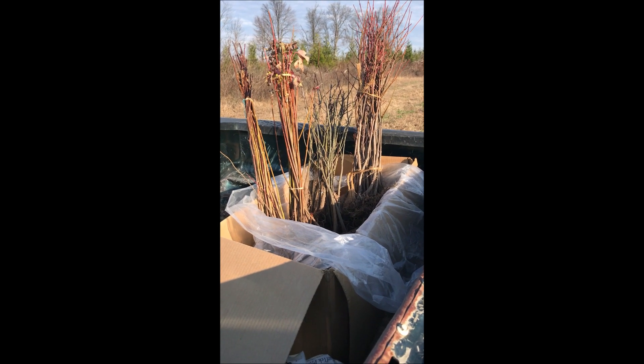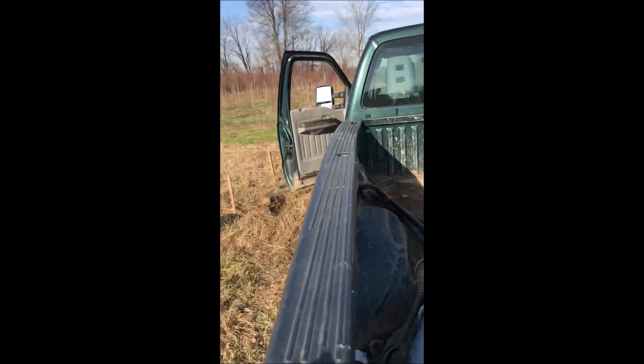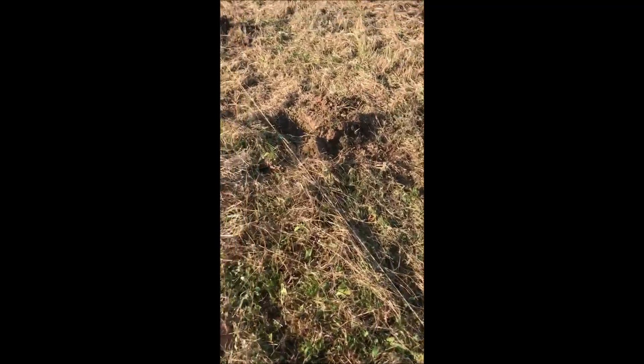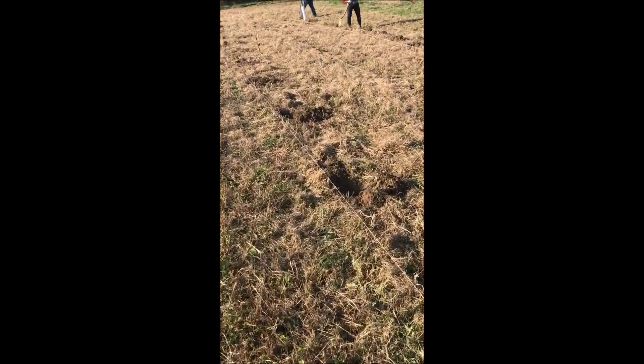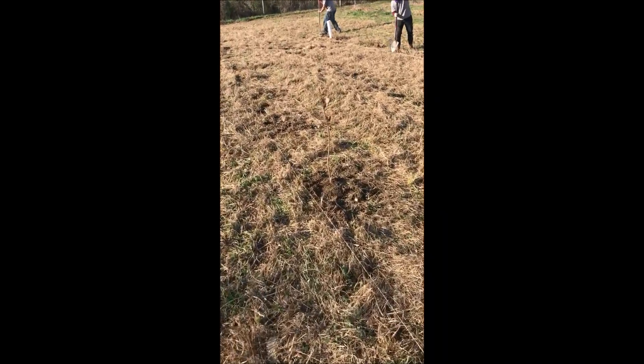It's November 22nd and we're out in our field at Highland Hill Farm. We're going to be planting this area here with some small trees. We're pre-digging the holes at a spacing of about six feet, and this is what they'll look like when they're finished planting.